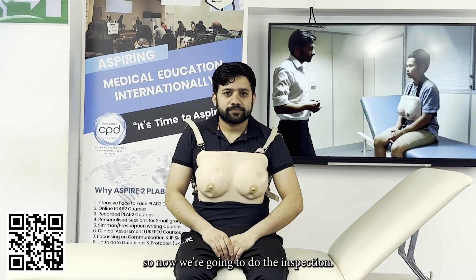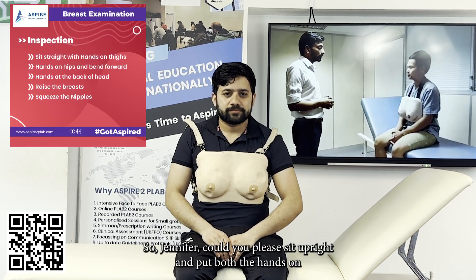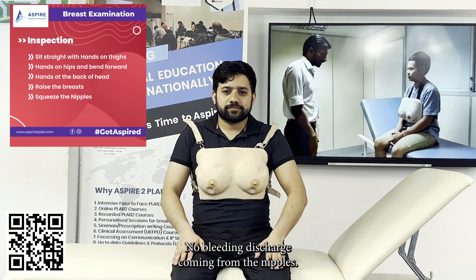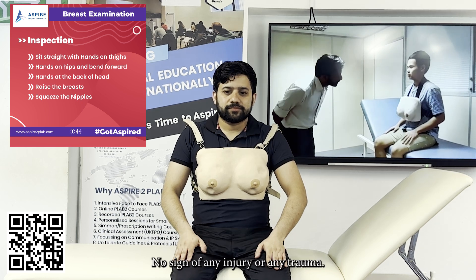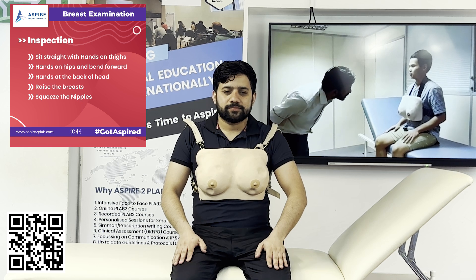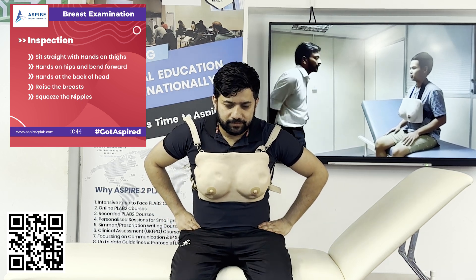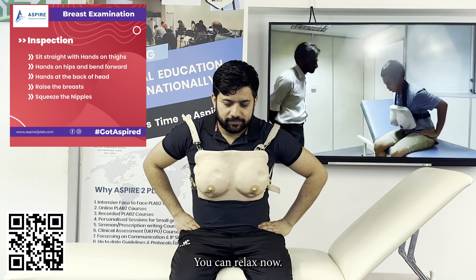Now we're going to do the inspection — it has five steps. Jennifer, could you please sit upright and put both hands on your thighs? Both breasts are symmetrical, nipples at the same level, no bleeding or discharge from the nipples, no visible mass, no sign of injury or trauma, no scar mark of any previous surgery. Now could you please put both hands to your side and bend forward? There is no visible mass on bending forward. You can relax now.